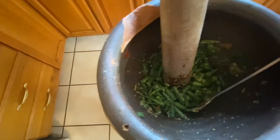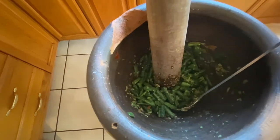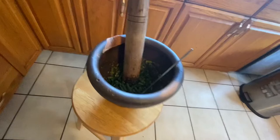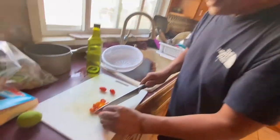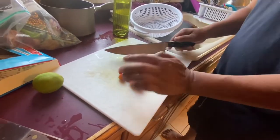Green bean, fish sauce, MSG, lemon, tomato. He will pound it out. He's a captain and a chef. Slicing cherry tomato for a long bean salad.